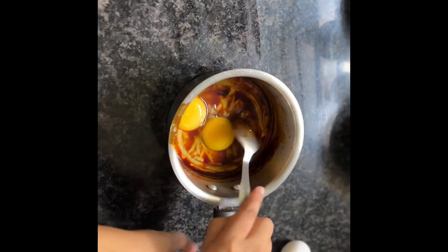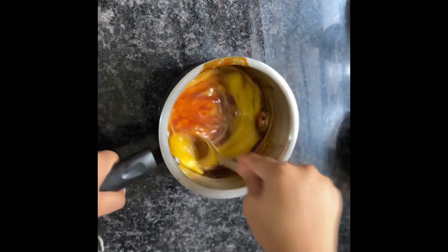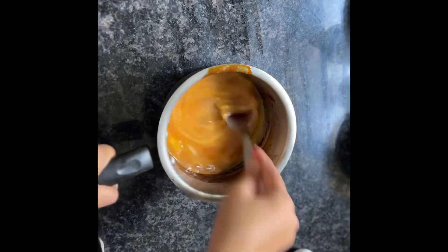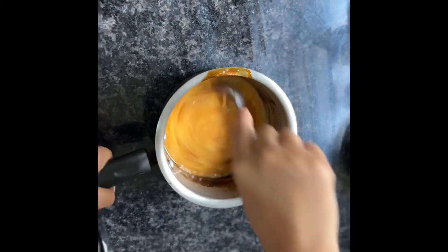I need to use these flowers and flowers. I have to use this pot on my own. I will try to use this for my own.